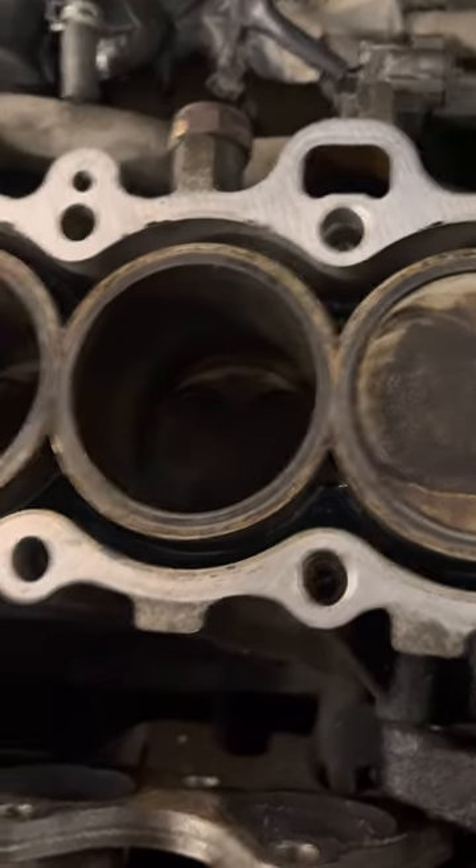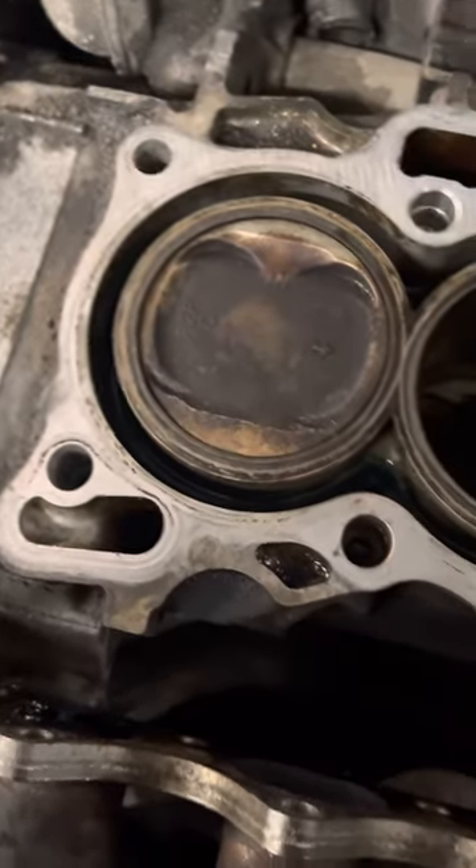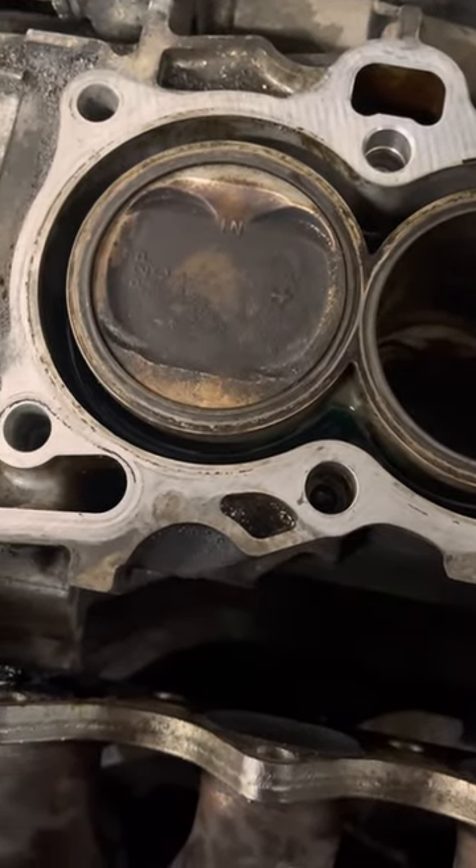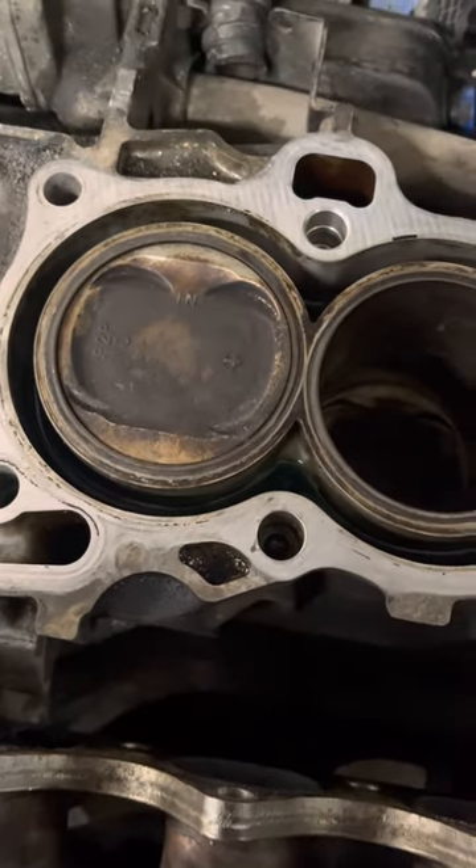He was getting coolant into his oil — not good.